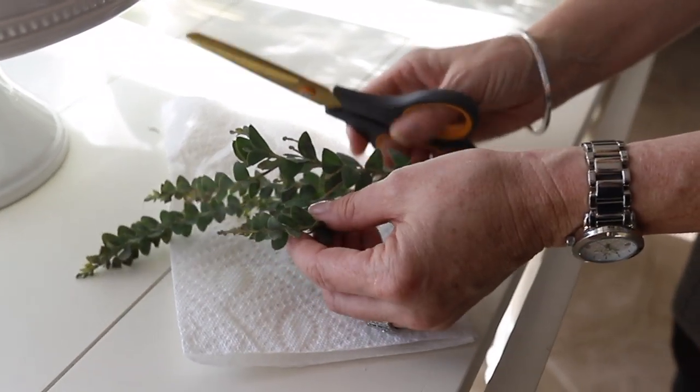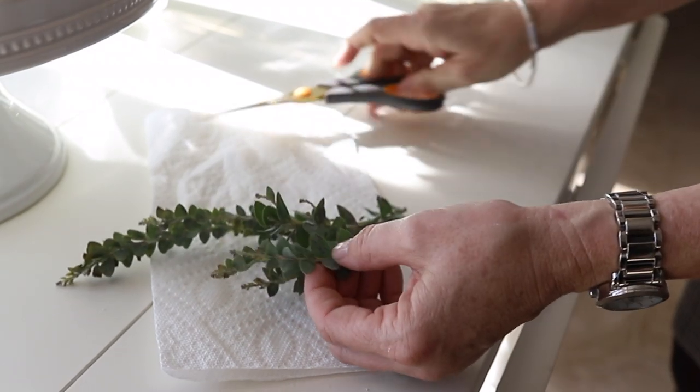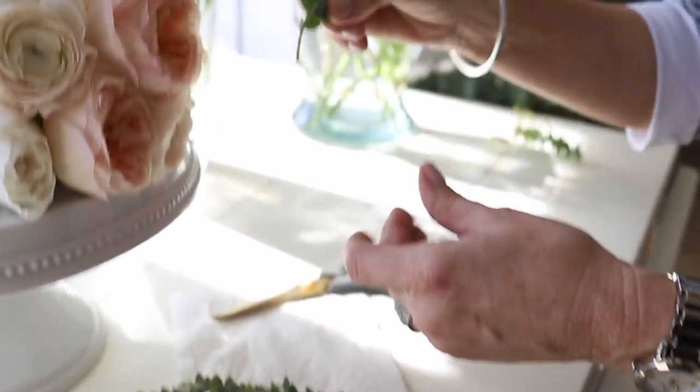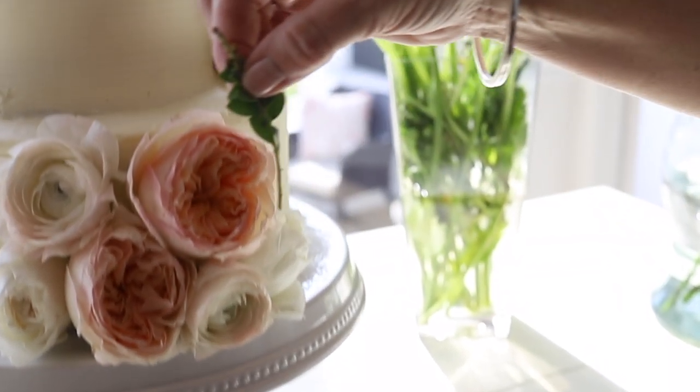All of the larger flowers have been placed, so I'm ready to add some greenery. I love the sage color of this knife blade. I trim it and then pull off the leaves so you have plenty of stem to put into the cake.